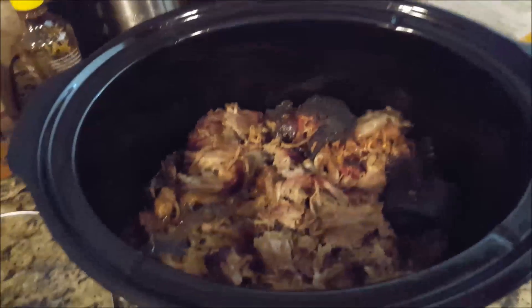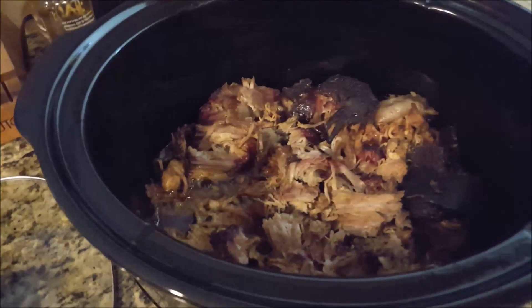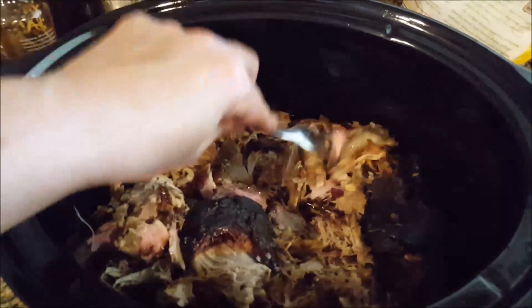We've taken the butt off the smoker and put it in the crock pot. I'm going to turn the view so you can see. I've just taken two forks and pulled the meat apart — you don't have to do a whole lot because it's cooked so much that it just kind of falls apart.